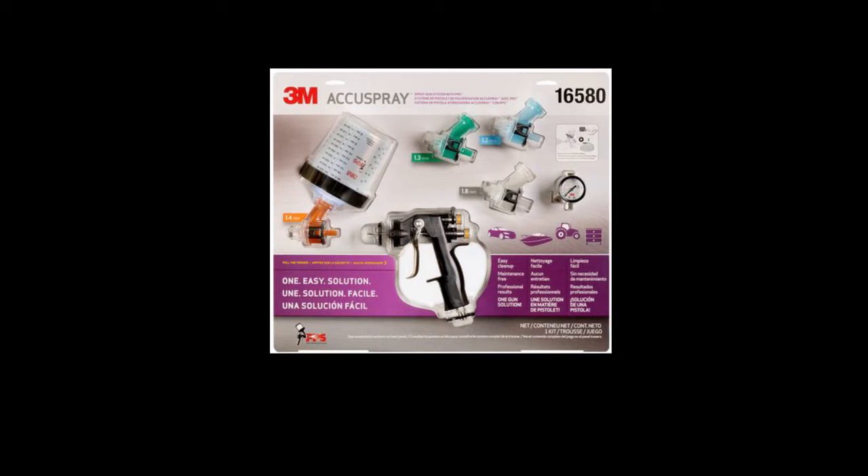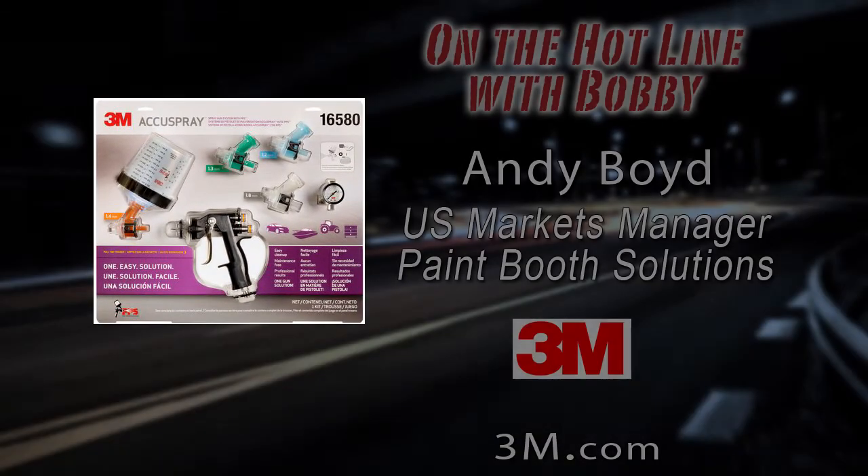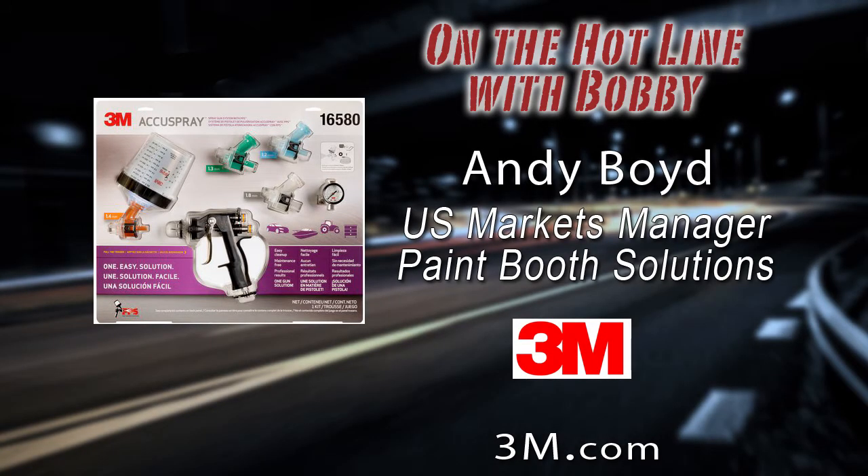Thanks, Bobby. Really appreciate the opportunity to tell our story a little bit more. Let's talk about the benefits of the AccuSpray Gun versus a traditional metal gun, and whether this system can be used with an old gun. It's kind of a two-part system that works together. We've got the AccuSpray Spray Gun body itself, and then we've got a cup system called the Paint Preparation System — PPS — because we love our acronyms at 3M. PPS has been around for about 15 years, and that cup system can be adapted to any spray gun. If you want to take it a step further and not deal with the pain of cleaning and maintenance, that's when AccuSpray really comes in and saves the day.